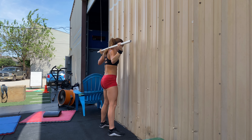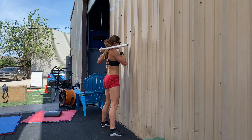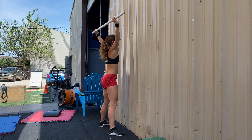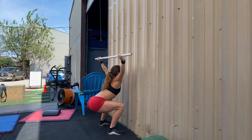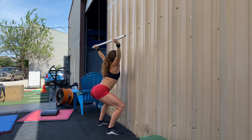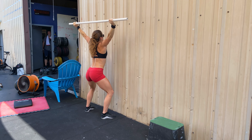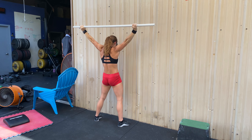Monday's recommended mobility will start with a one minute wall squat with a PVC. Take a snatch grip on the PVC pipe, start with it in the back rack and then lift it up so it's directly over that back rack position. Our goal is to perform slow squats with our feet a few inches from the wall — keep the heels down, push the knees out, and keep the chest as vertical as possible as we lower down. The farther you move your feet from the wall, the easier these reps become; the closer your feet are to the wall, the more challenging it's going to be. One minute, slow and controlled.